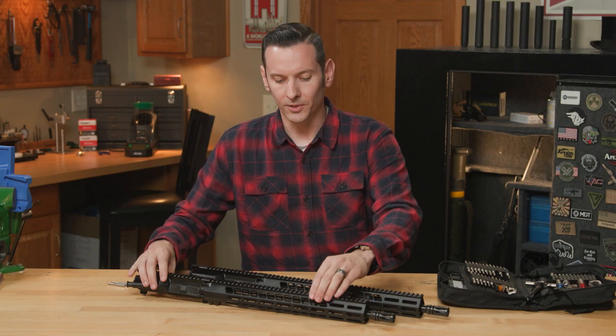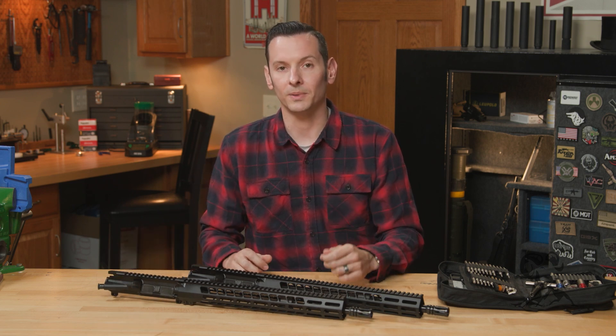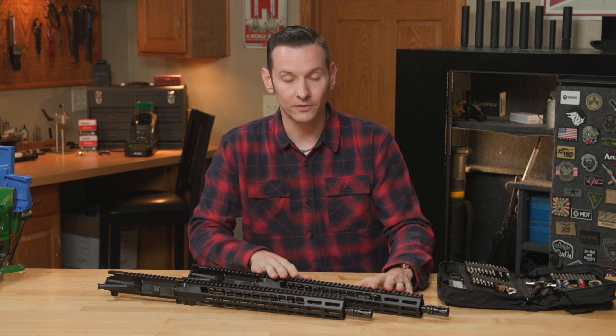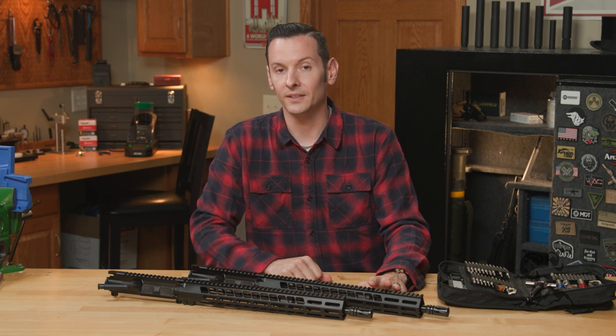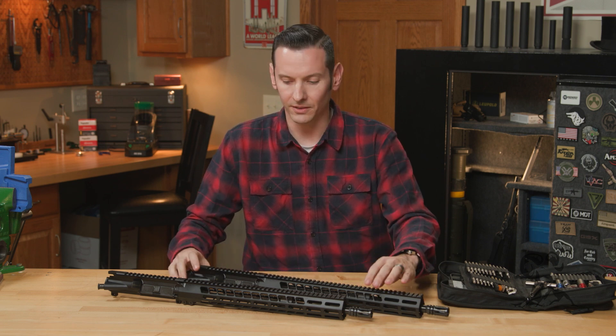With the pencil profile barrel, obviously that means you're going to have a smaller diameter gas block — 0.625 inch. On the standard government profile, that one's going to be 0.750, which is the standard for pretty much anything else out there.